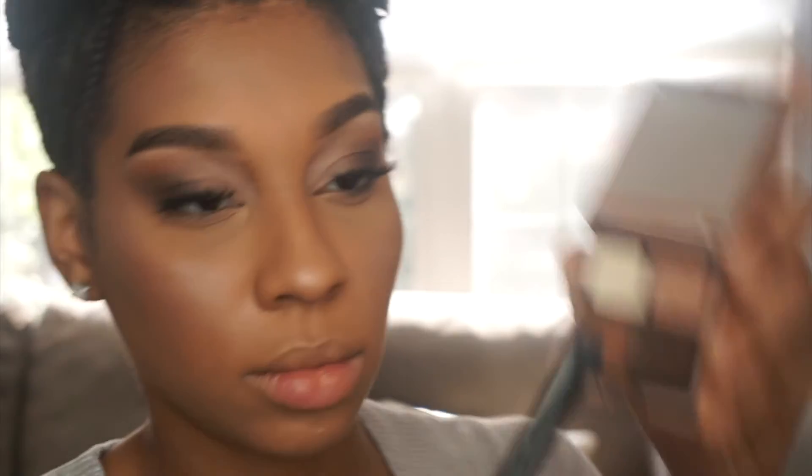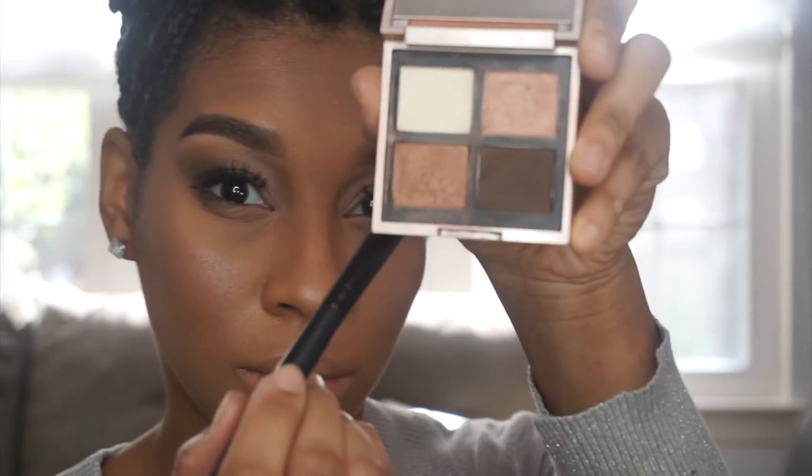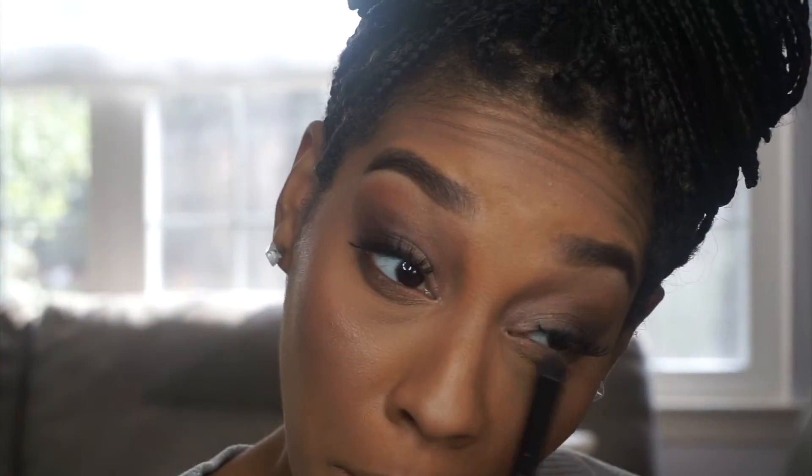I'm just doing a few touch-ups, going back in with that quad using the darkest brown, and doing the same thing as I did to the lid — applying the colors darkest to lightest. Be sure to blend the bottom out and make sure everything is seamless.